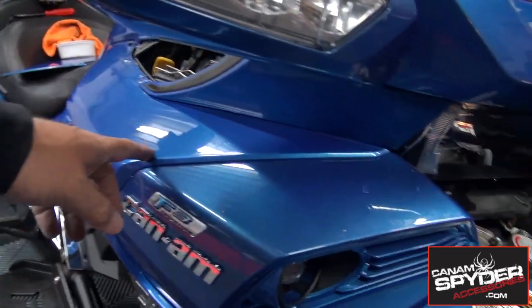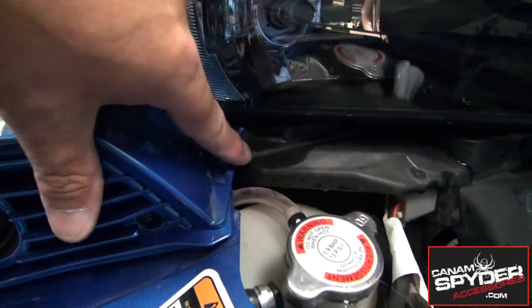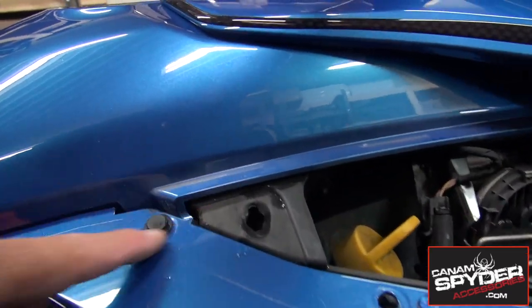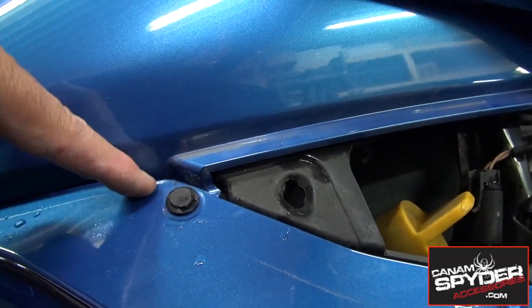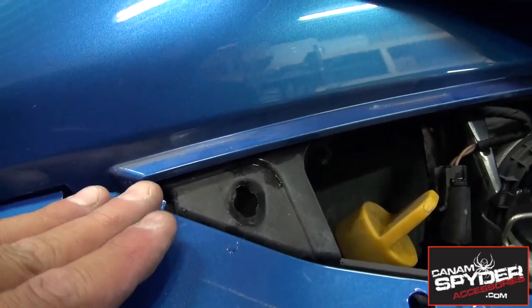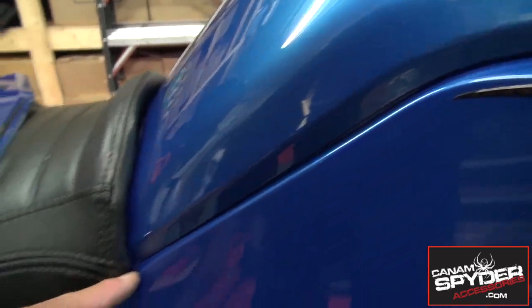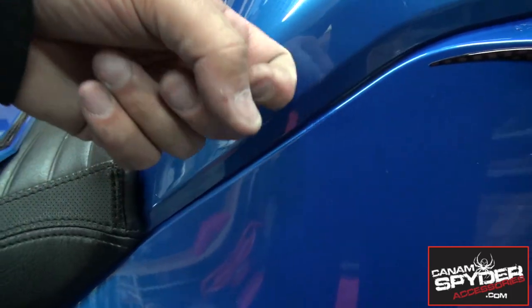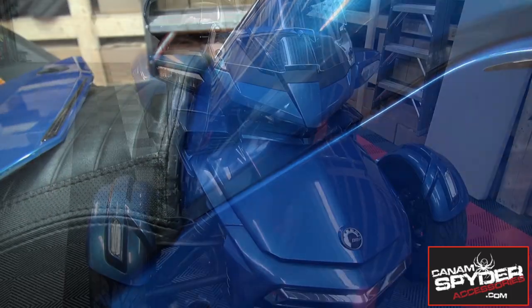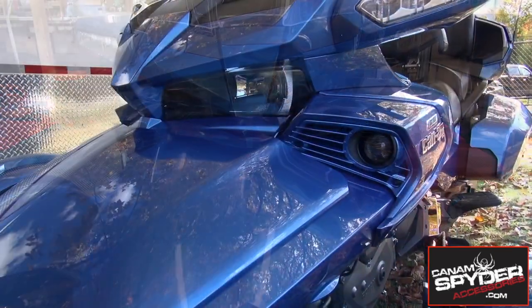Go ahead and do the same thing for the other side and then we're ready to put it back together. As you're putting back this panel you want to make sure that this little part here fits in that black part there, and you want to make sure that this panel here fits over the top of that black plastic — I see a lot of people that put it underneath, but it actually goes over the top. And you want to keep an eye on this panel right here so it clips in to the gas tank. Once you've put everything back together it looks like this.